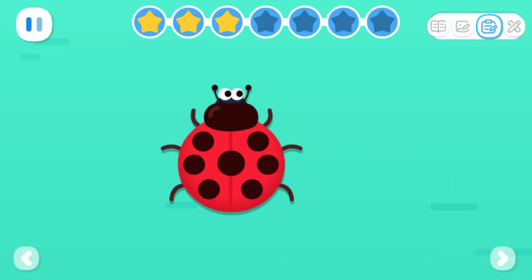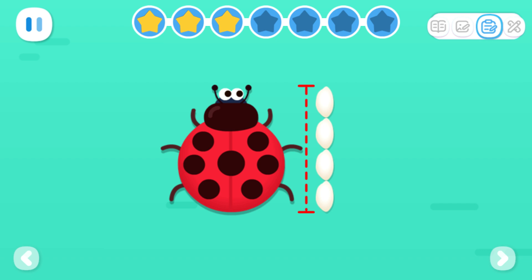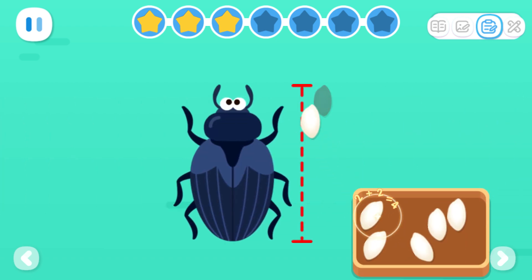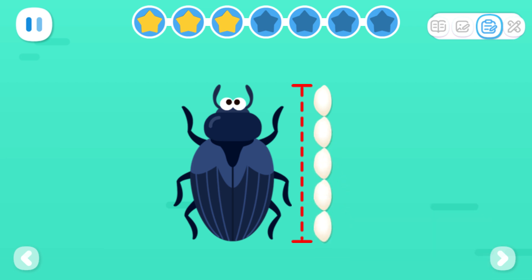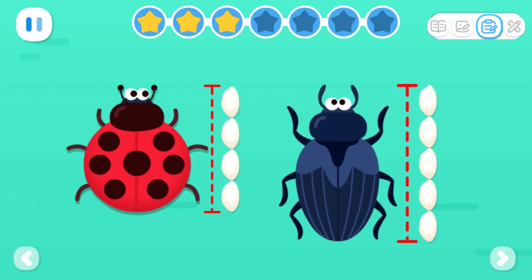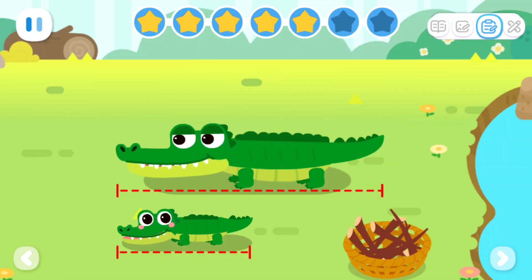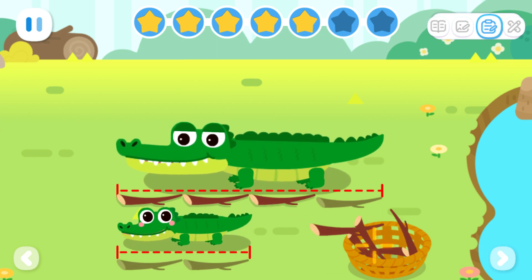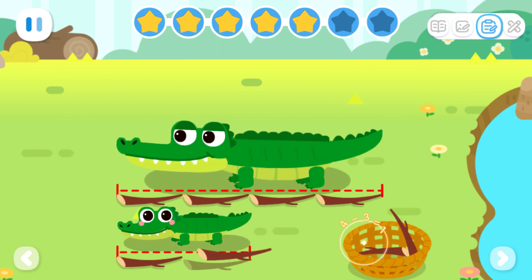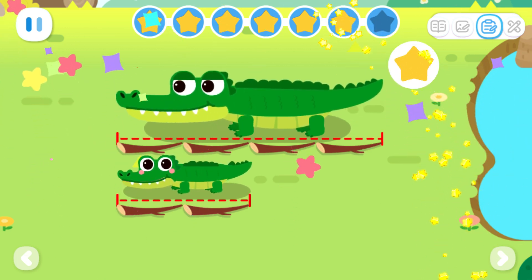Advanced exercises! Let's measure the length of the beetle with rice grains. The red beetle is four grains of rice long. The blue beetle is five grains of rice long. Which beetle is longer? Expanded Exercises: Let's measure the length of Daddy Crocodile and Baby Crocodile. How much longer is Daddy Crocodile than Baby Crocodile? Daddy Crocodile is two twigs longer than Baby Crocodile.